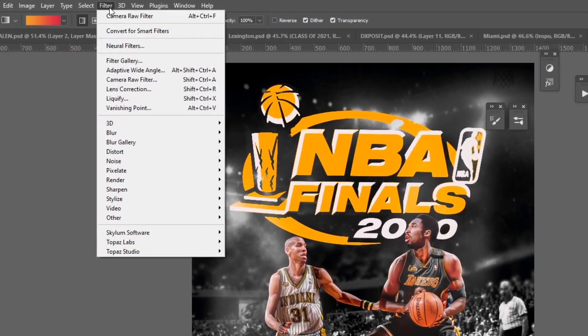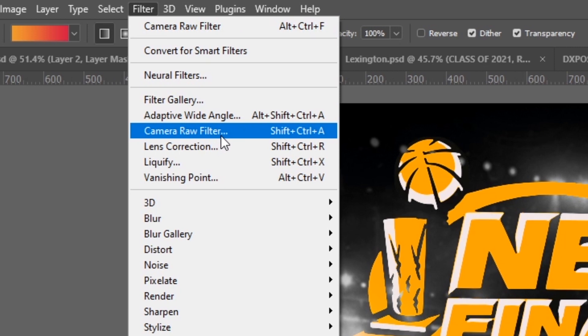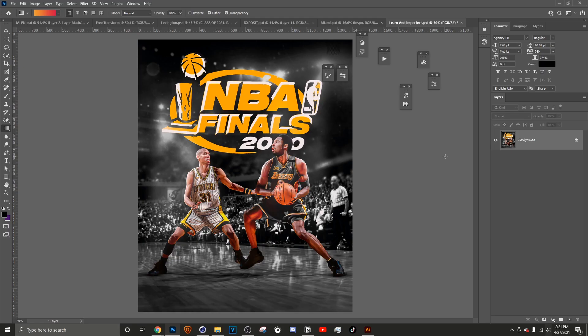With that being said, let's go ahead and get to Camera Raw. Camera Raw is right here under the Filter menu, but as it says, you can press Shift+Ctrl+A. I like to use that shortcut because I just like to work fast.